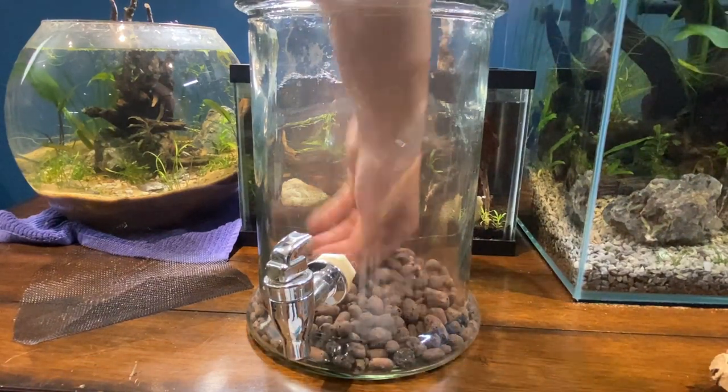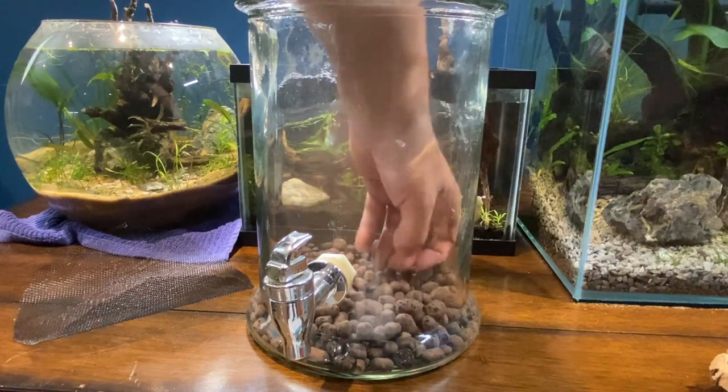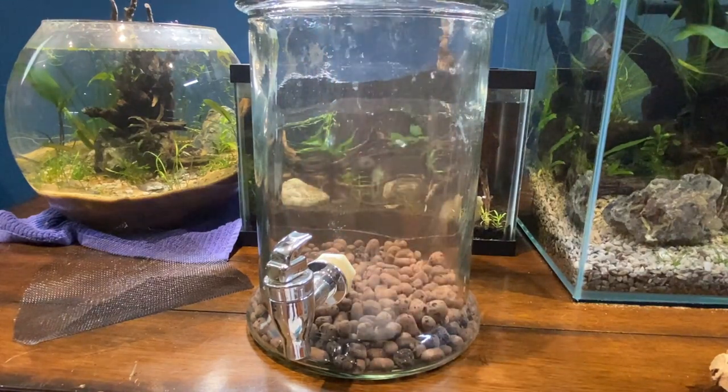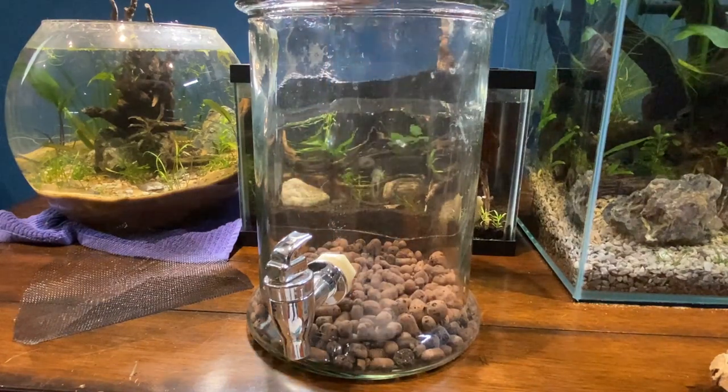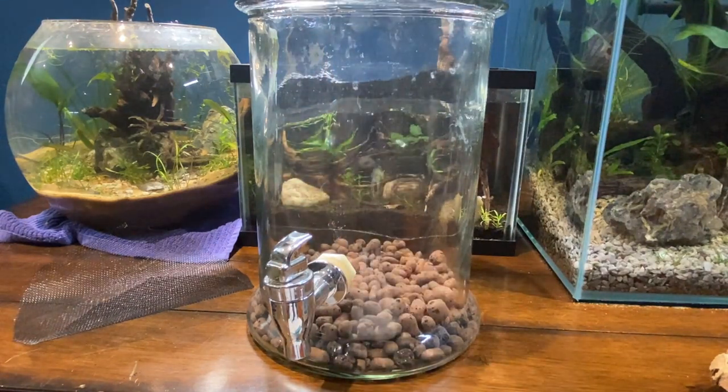The idea of putting this stuff in is to keep the water out of whatever dirt you decide to put in. If you use aqua soil, not that big of a deal, but a lot of dirt will start to grow molds and funguses when you let it sit too long in moisture, and the plants don't really enjoy that either.